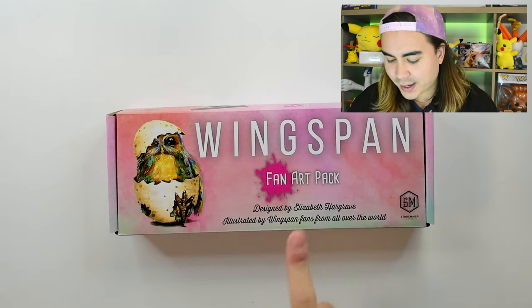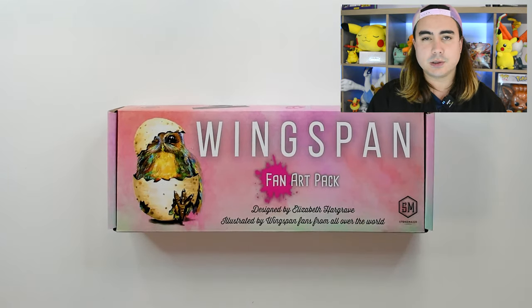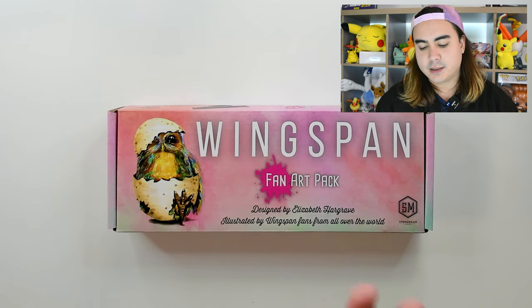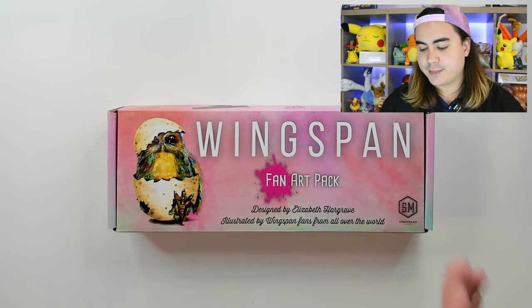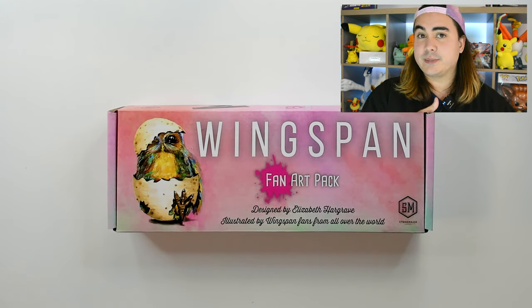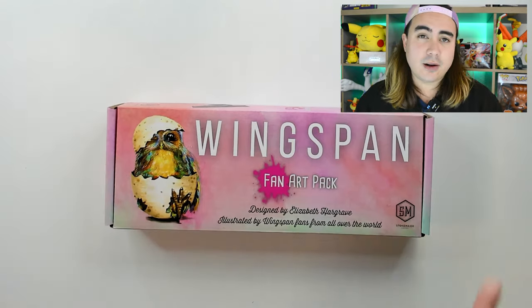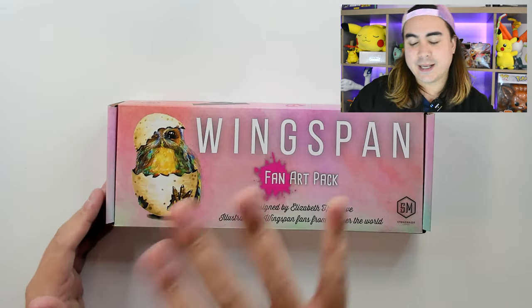Hi, Johnny here for Chaos Cards and we are taking a look at the brand new Wingspan release — it is the Fan Art Pack. So if you haven't played Wingspan before, head over to the online store or the TikTok shop and take a look at it. It's a great game. This is fan art of cards that are originally in Wingspan.